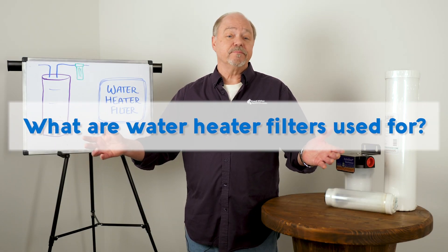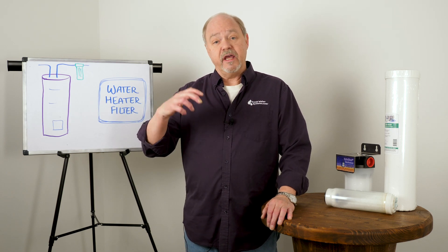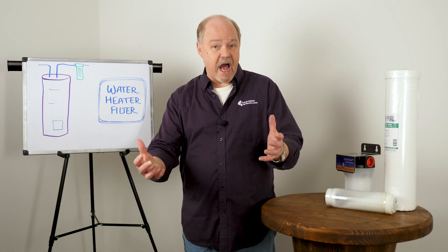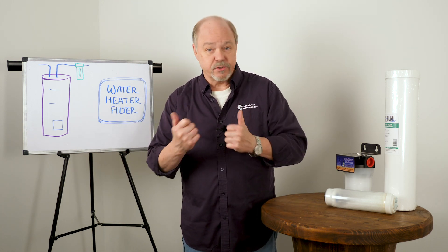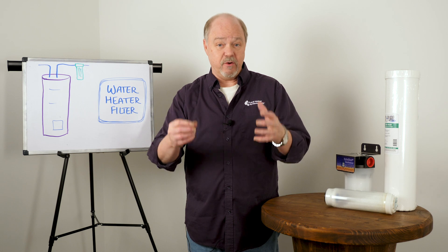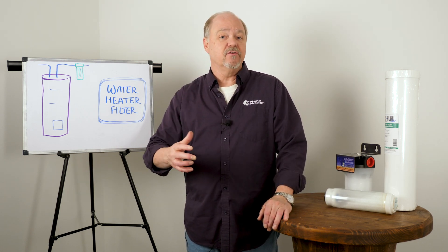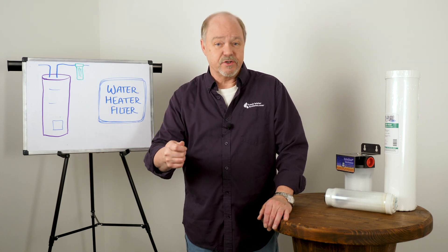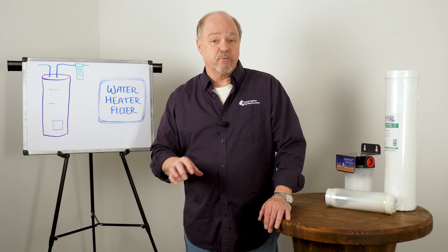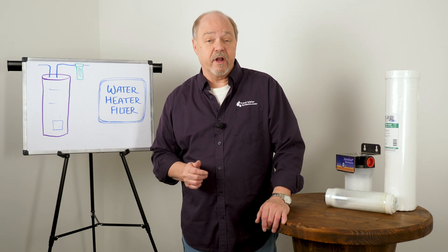What are water heater filters used for? Precisely protection. When we have any kind of hardness in the water supply, when it enters the heater and becomes really hot and the molecules start to move very fast, all of that scale mineral will come out of solution and create rock inside the heater. The heaters become less and less efficient until finally they just die. So what we want to do is protect the heater by keeping those minerals from coming out of solution, and that's what these products do.